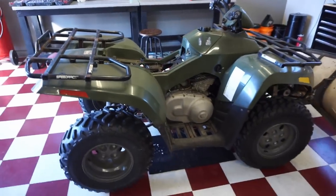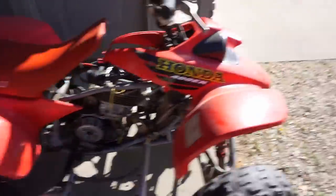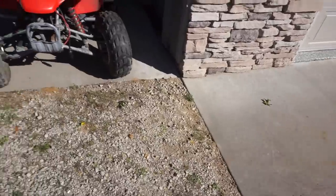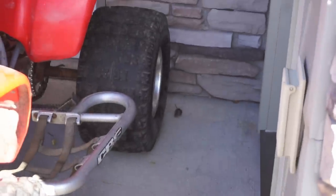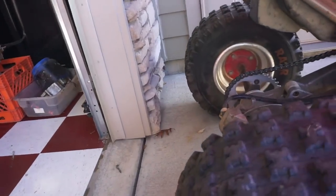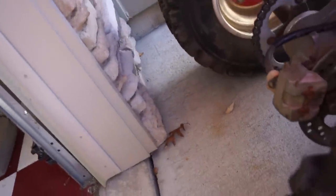Maybe we'll wheel this thing outside and try to get the mouse to go outside. I think I saw it over here - I just saw it run by here. There it is - the mousey mouse. He was inside the ATV! There he is. He's scared, trying to get away. He doesn't know where to go. Well, don't go back in there, buddy.